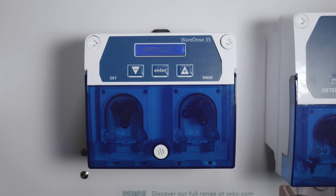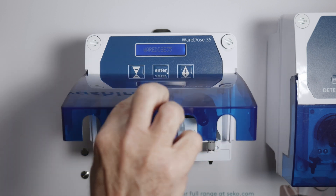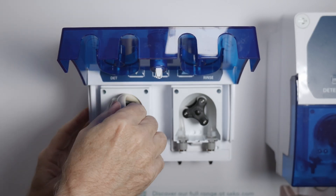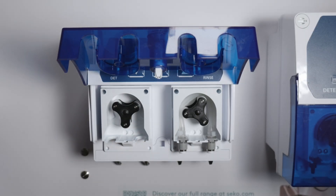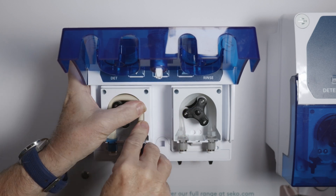There is very minimal maintenance with the WearDose 35, but you will periodically need to change your tubes. It's a very simple process — lift the spring-loaded screen, release from the inlet connector, take out the tube and replace it in the same way with your new tube.